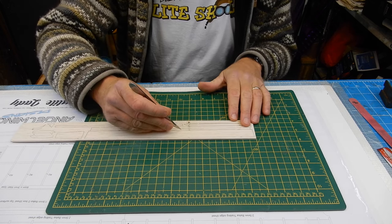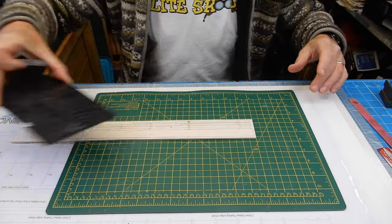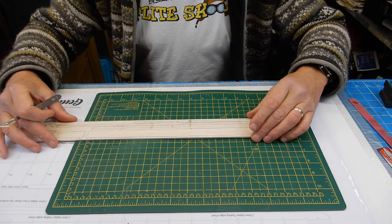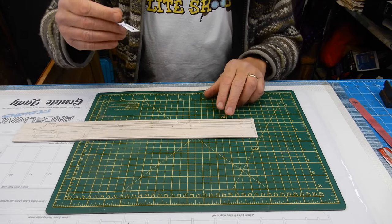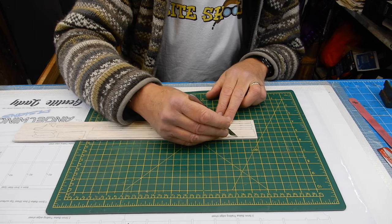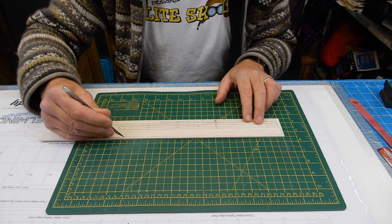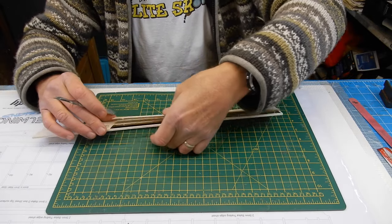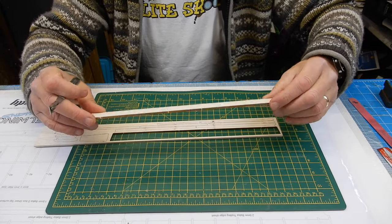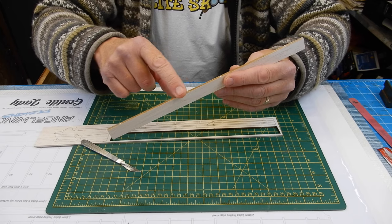I'm using a cutting mat — you can buy one — or if stuck, use a wooden board for cutting. Just gently cut the piece out, making sure you've done all the sections. The laser cutting with Angel Wing kits is always exceptional. If you feel any resistance, stop and check you haven't missed one of the tags. That one is now cut.